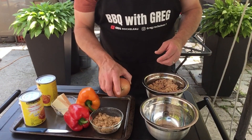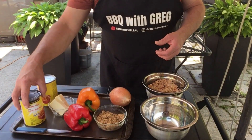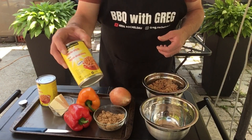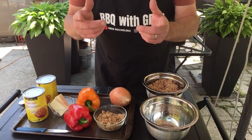Got a good-sized onion, a couple peppers, a generous amount of brown sugar, some butter, and of course I'm using some maple style baked beans. Before I fire up the stove I'm just gonna cut some of this up and get ready for the pot.